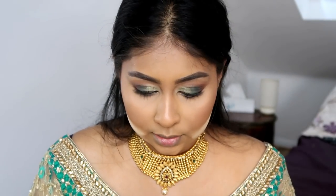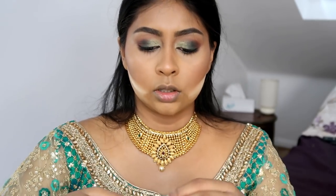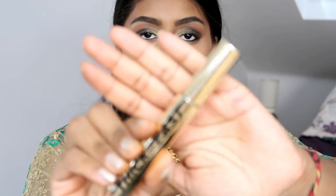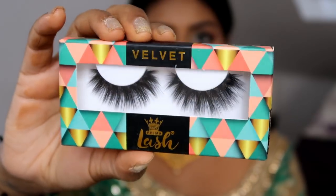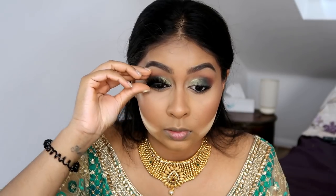Now we can go back to the eyes. For mascara I'm using the Thick and Fast High Definition Mascara by Soap and Glory — just a few coats. For lashes I was going to use the Primer Lashes in Velvet, which are super full, but they're way too big. I'm going to go for these other ones instead — they look so much better and are more my style.